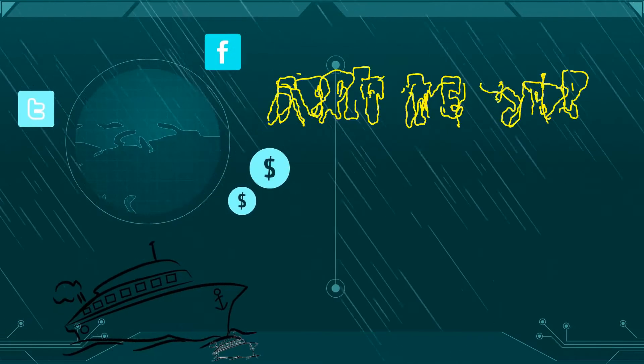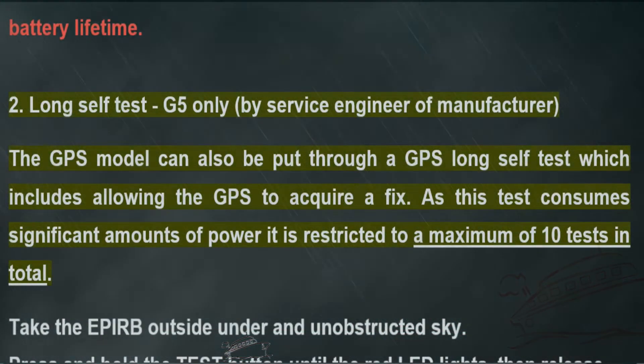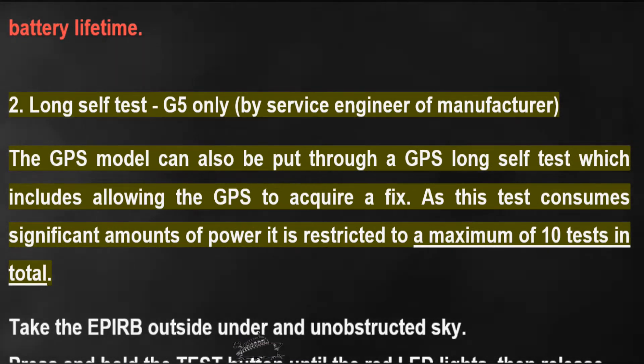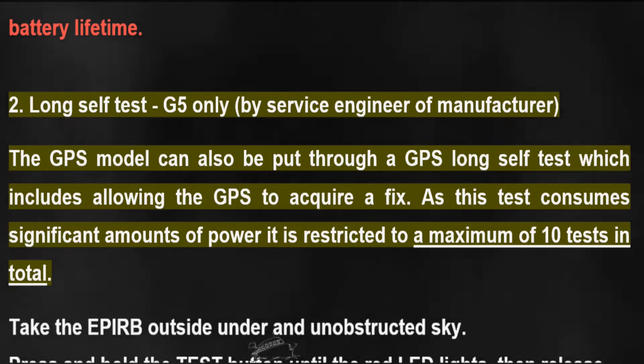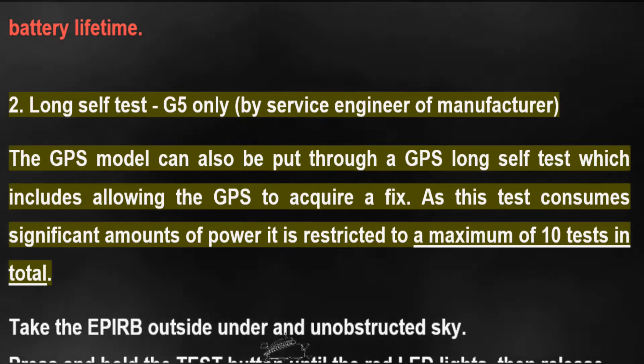Or a total of 72 times during the six-year battery lifetime. Long self-test (G5): only by service engineer or manufacturer. The GPS model can also be put through a GPS long self-test, which includes allowing the GPS to acquire a fix.